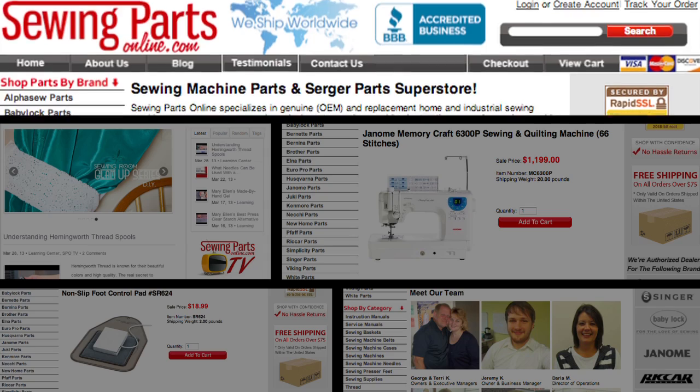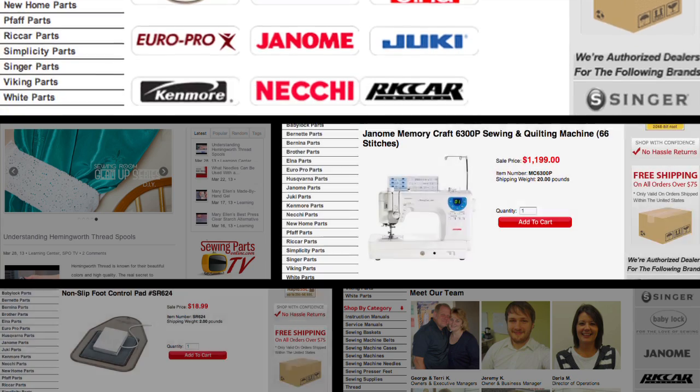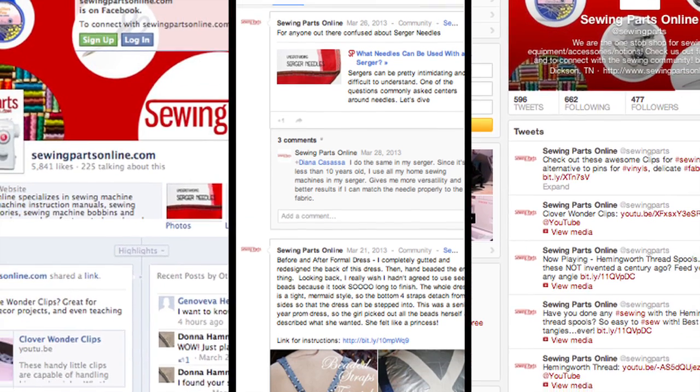Want more? Check out our website SewingPartsOnline.com for the latest sewing machines, products, free projects, and the most helpful people in the sewing industry. Stop by our Facebook, Google Plus, or Twitter for more news and updates. Happy sewing!